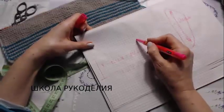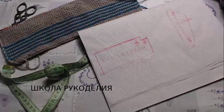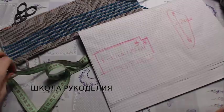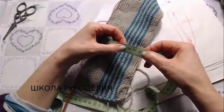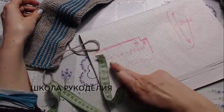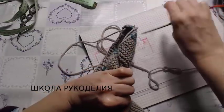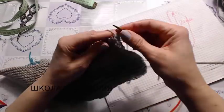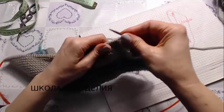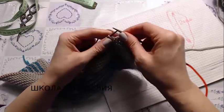Здесь мы делаем вот такой уголок размером 3 на 3 см. Для этого я провязала в общей сложности 11 см — 11 плюс 3 будет моих 14 см. То есть 24 минус 10 равно 14 см. Сейчас я закрываю 3 см — это у меня 6 петель — и далее продолжаю вязать платочной вязкой до высоты 14 см.